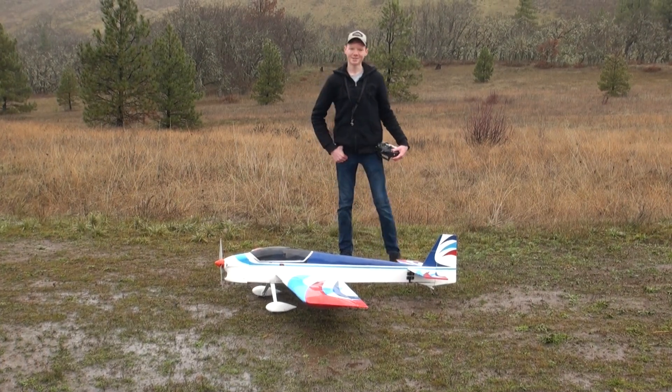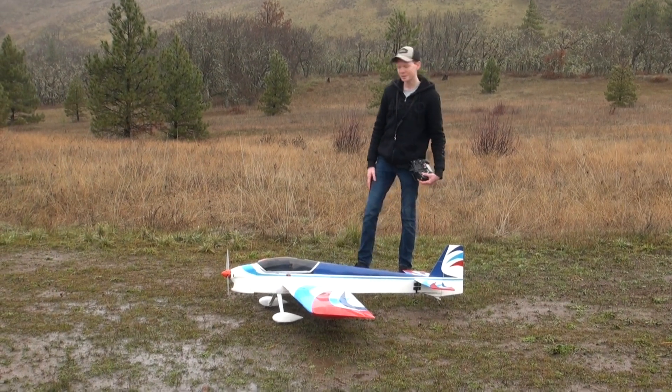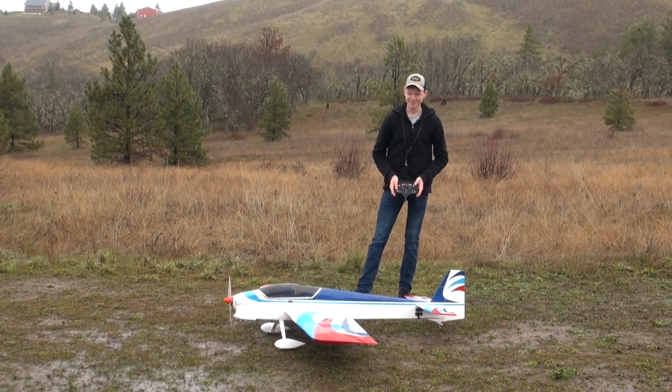Hey guys, welcome back to Elijah Home in our Seats. Today we are here with the You Can Do This. It's a 65 inch wingspan and it's running a 6S 5000mAh battery. It's my first 6S airplane, so I'm really excited about it.